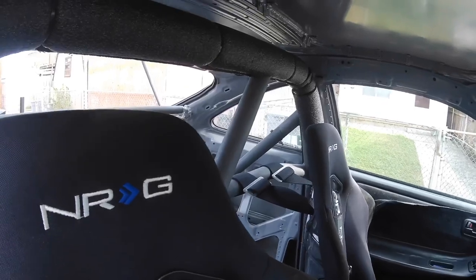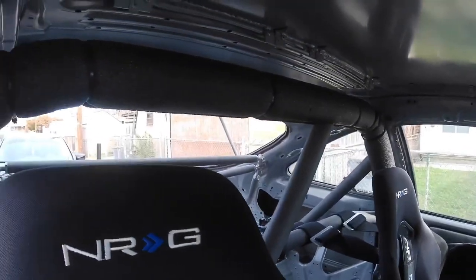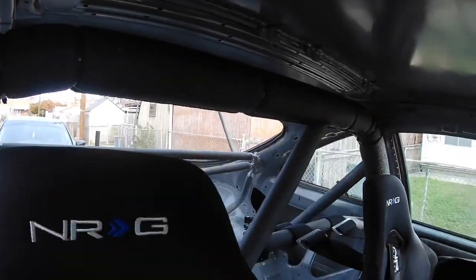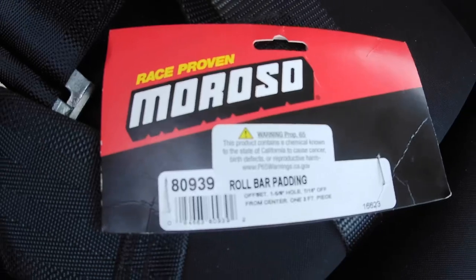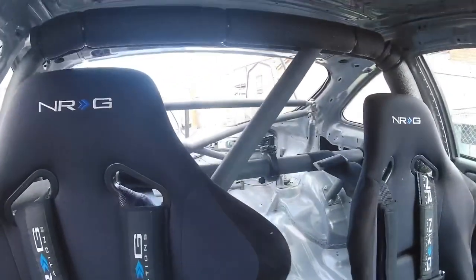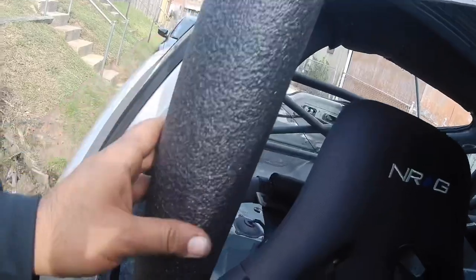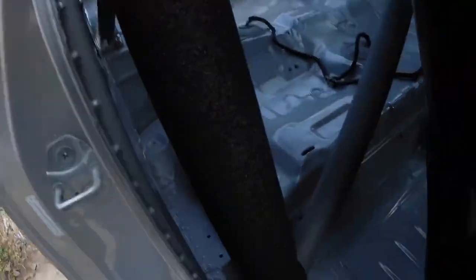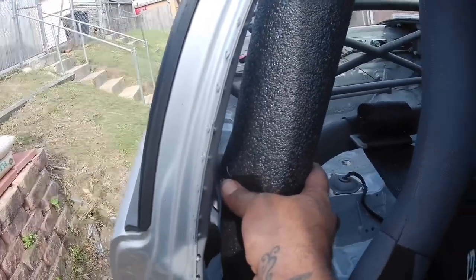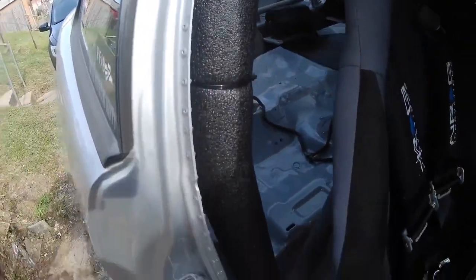The next check is for a roll bar. There are a lot of stipulations for convertibles but that doesn't concern me since it's a hardtop. It says anywhere your helmet can hit the roll bar needs to be padded. I picked up a section of Morroso roll bar padding and I'm going to mount it here with zip ties — one across the crossbar, one across this bar, and one at the top. I'll make sure all the cut zip tie ends are as flush as possible so you can't get cut.